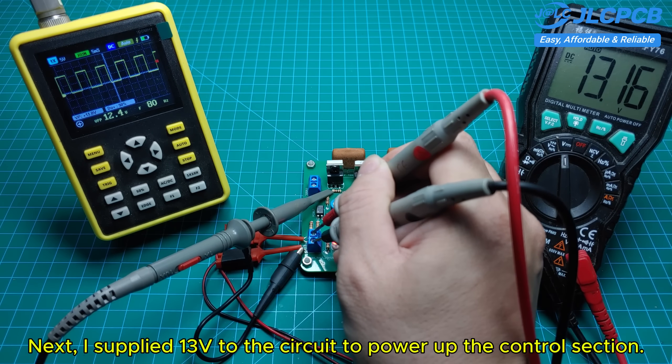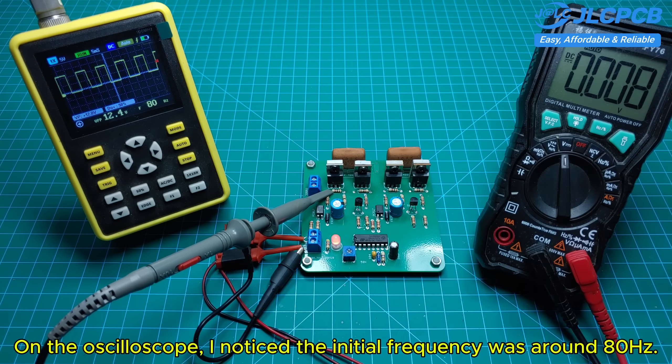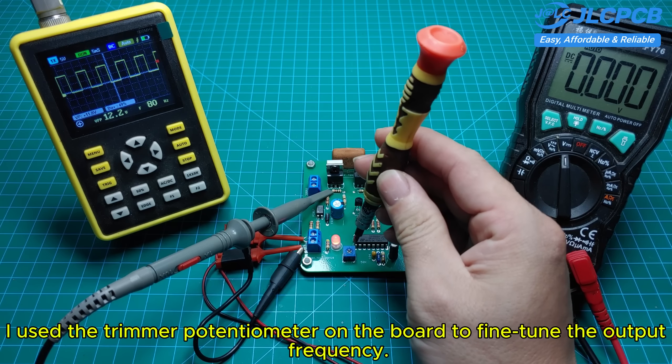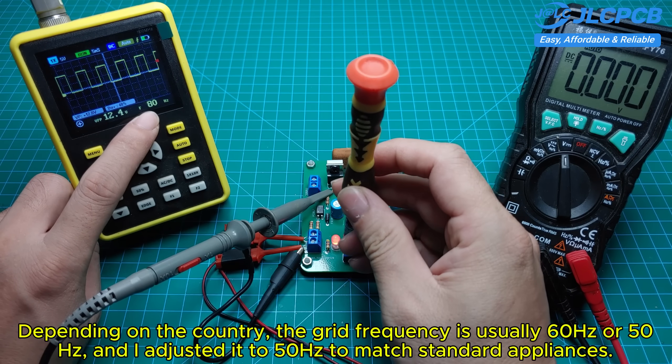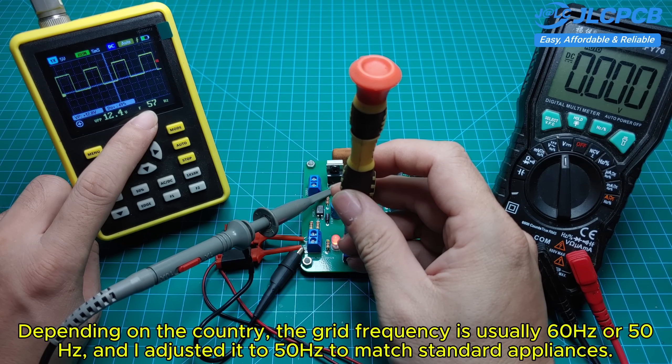Next, I supplied 13 volts to the circuit to power up the control section. On the oscilloscope, I noticed the initial frequency was around 80 Hz. I used the trimmer potentiometer on the board to fine-tune the output frequency. Depending on the country, the grid frequency is usually 60 Hz or 50 Hz, and I adjusted it to 50 Hz to match standard appliances.